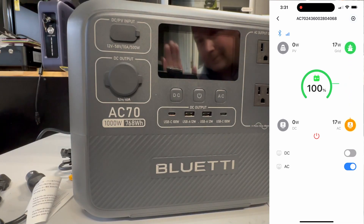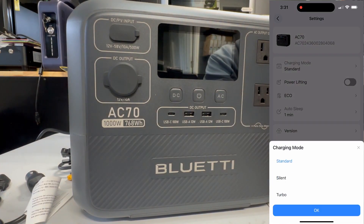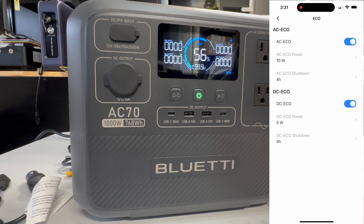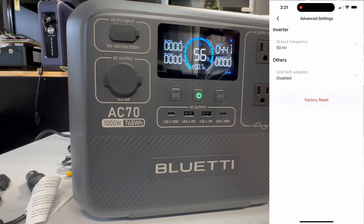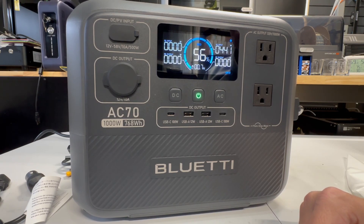Blue Eddy also has a Bluetooth app where you can monitor everything. You can change the standard charging to silent and turbo. Turbo will get it charged in 1.5 hours, but it does have a little bit higher noise. We will not be using power lifting because I'm going to be hooking up electronics — most of them will have circuit boards — so we're going to leave power lifting off.